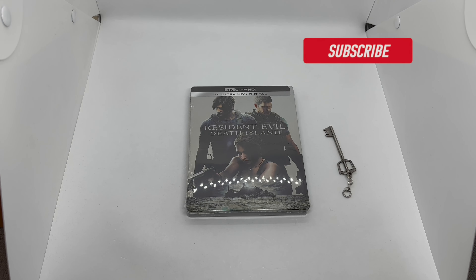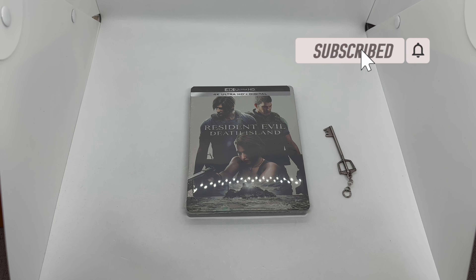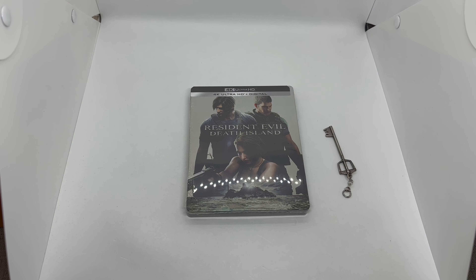Alright guys, Mark DeLama here with another unboxing for you guys today. This time I got Resident Evil: Death Island — this is a wide release steelbook. We're gonna go ahead and do a quick unboxing to see if this steelbook is worth picking up. Let's get started.